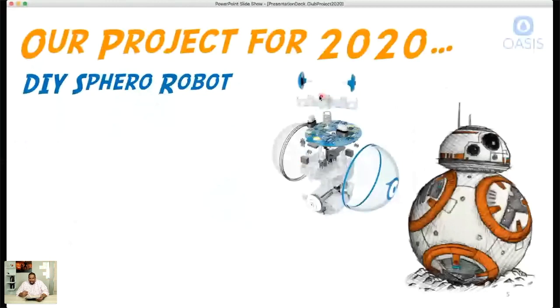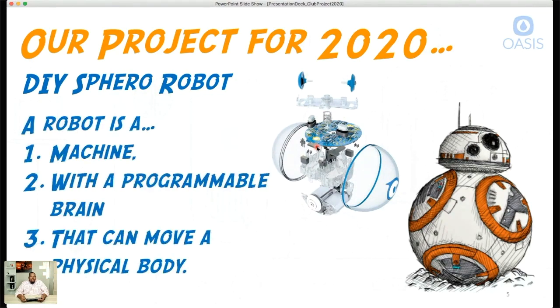Here's the shell on the outside — all the parts and pieces fit inside this circular, spherical shell. So that's what we're going to build throughout this year: our own DIY Sphero robot. Maybe we can call it the 'Ball Bot' — we'll come up with a name because we want to give it its own identity.